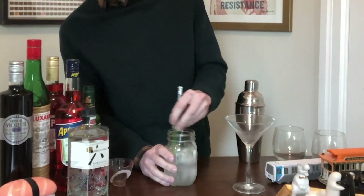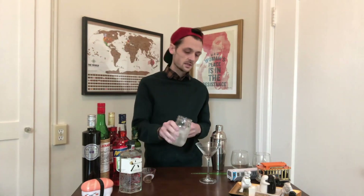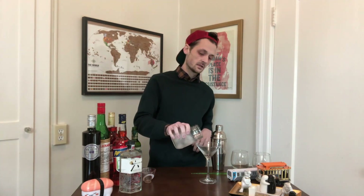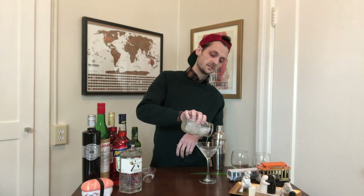Ideally you have a bar spoon, but since I'm sheltering in place all I've got are lightsaber chopsticks. Give the glass just a gentle wash of the dry vermouth, stir like that, and then you want to strain the gin into the glass. You've got yourself a nice martini.